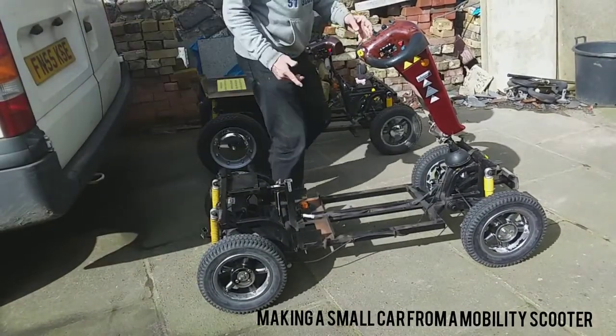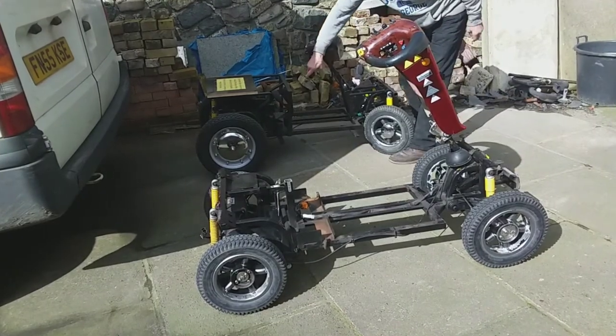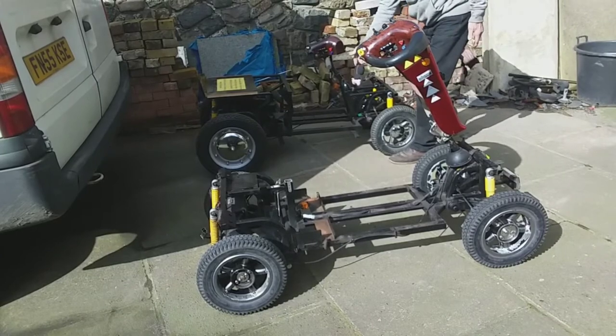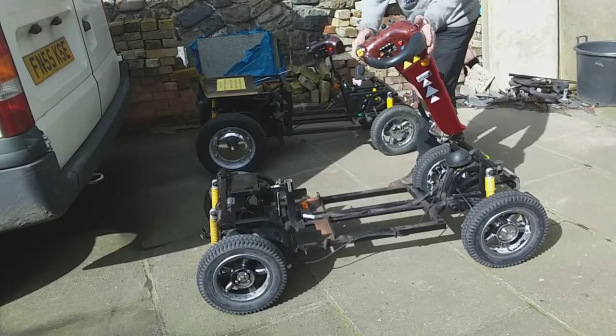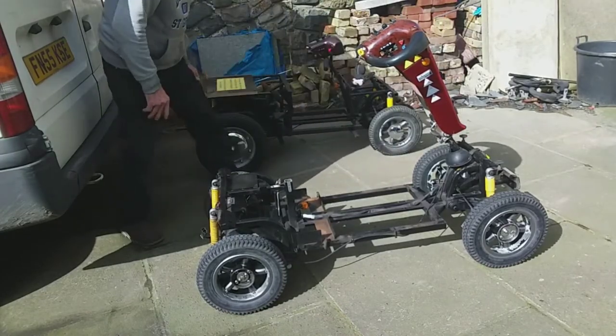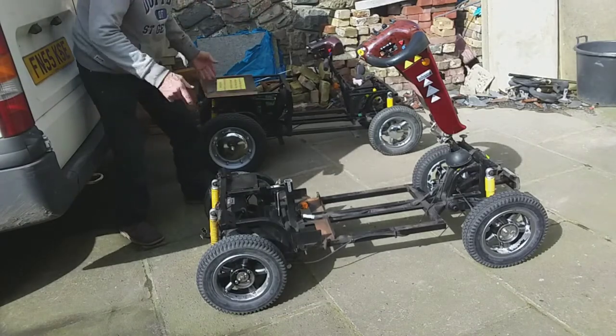These are two shop-riding Cordobas. This one has already had the steering done — chain driven — this one hasn't. The idea is to move the steering back and get rid of all this here for smaller steering. This one has been altered at the back with a bit welded on; this one hasn't.